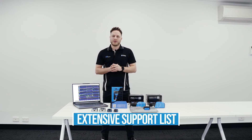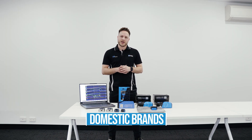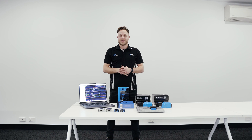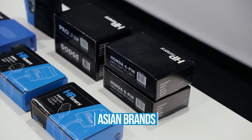HP Tuners provides an extensive support list across a wide range of makes and models, including domestic brands like GM and Ford as well as Jeep, Dodge and Chrysler. It also expands into European brands such as Mercedes, Audi and VW, just to name a few. That also extends into Asian automakers such as Toyota, Nissan, Mazda, Subaru and Honda.